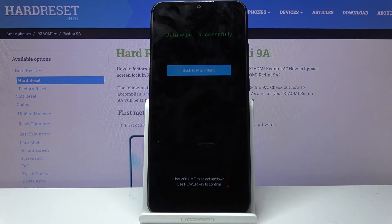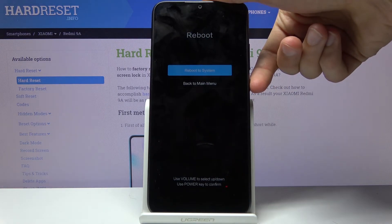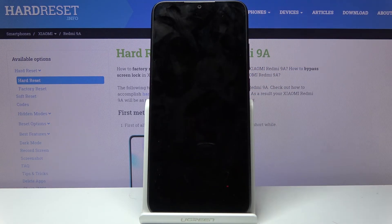Once it's finished, as you can see, data wipe is successful. All you need to do now is press the power key to initiate reboot, which will also continue the reset of the device in the background.